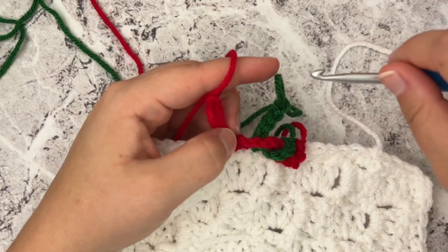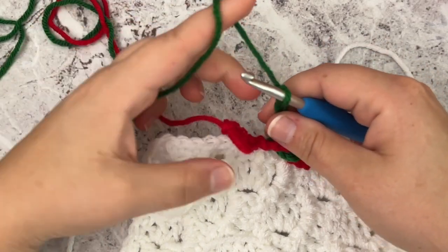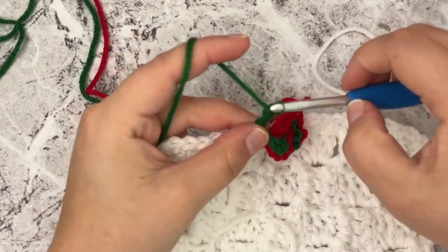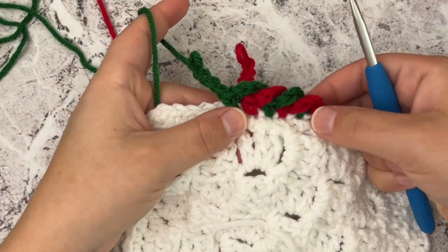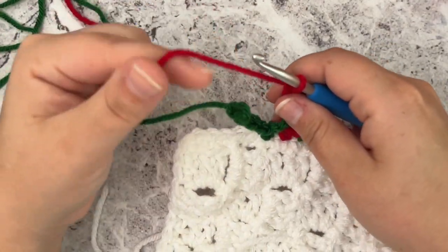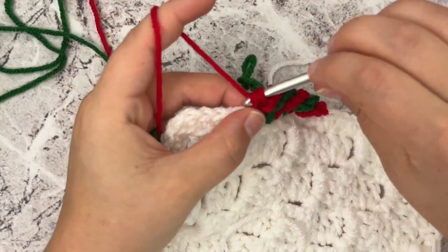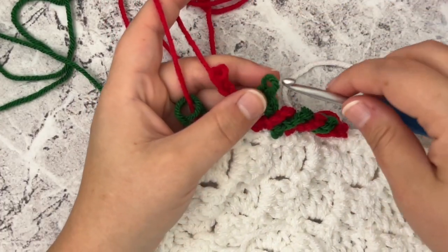Pull that out, go back to the green, put it on the hook, push the red one to the back, go in front, place a single crochet in the next stitch, and chain four. You'll just keep doing that, alternating all the way around your entire blanket. You can see how it's starting to look like the candy cane border. It is a little more time-consuming, but it is totally worth it because it is so pretty. Single crochet, chain four — just keep alternating.